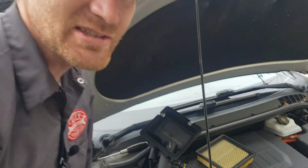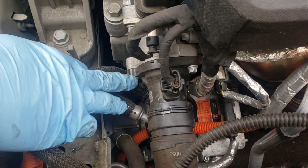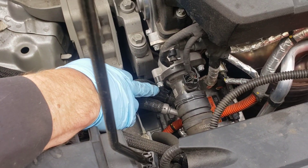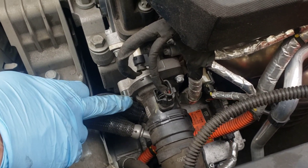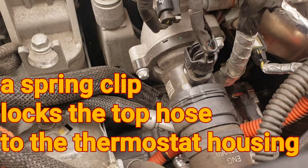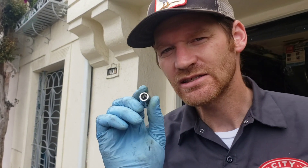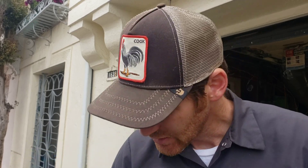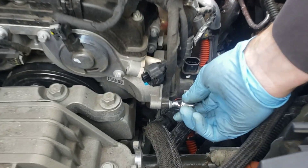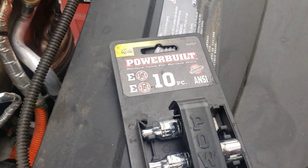Now that the air box is out of the way, we have easy access to the thermostat. I've got a pan under there — I'm definitely going to lose some coolant. These are special E-bolts, so I've got the special socket and a kind of an oddball clip there. Here's our special socket — it's basically a reverse Torx and it fits right on there.